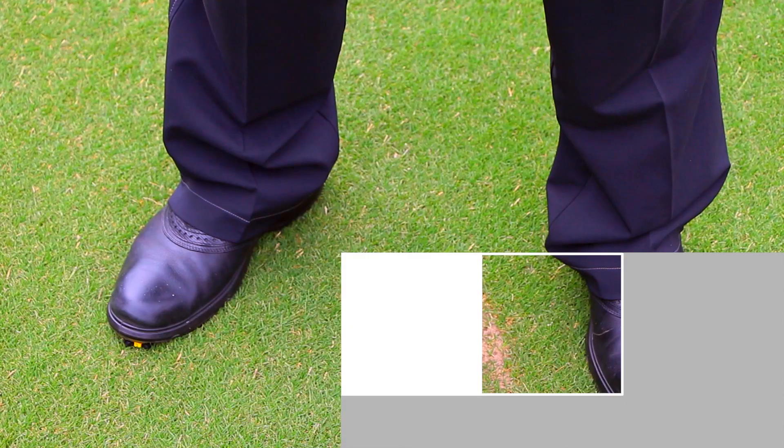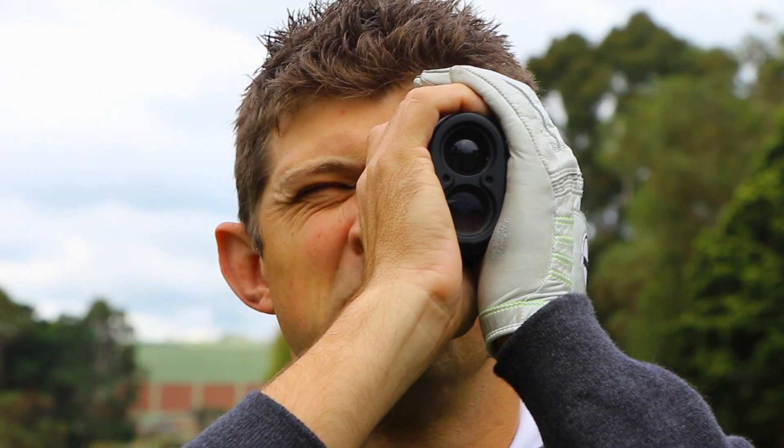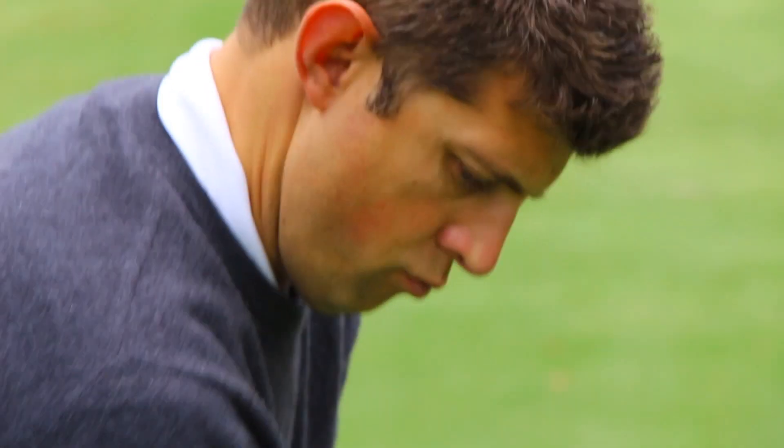Hi, my name is James Hull. I'm a teaching professional at Box Hill Golf Club, and during these sessions I'm hopefully going to help you lower those scores and enjoy the game a little bit more.